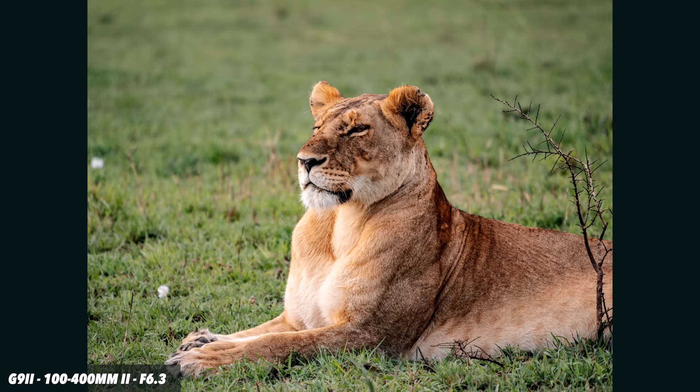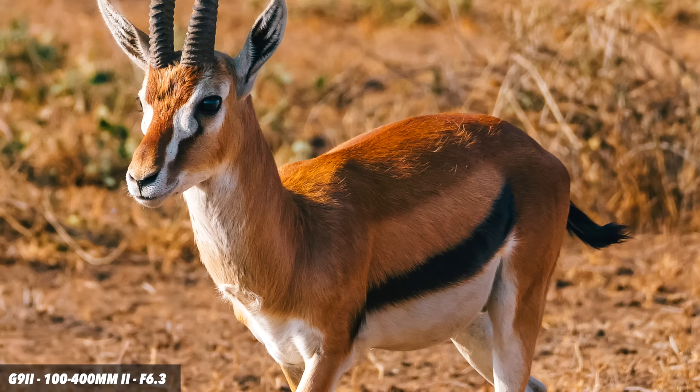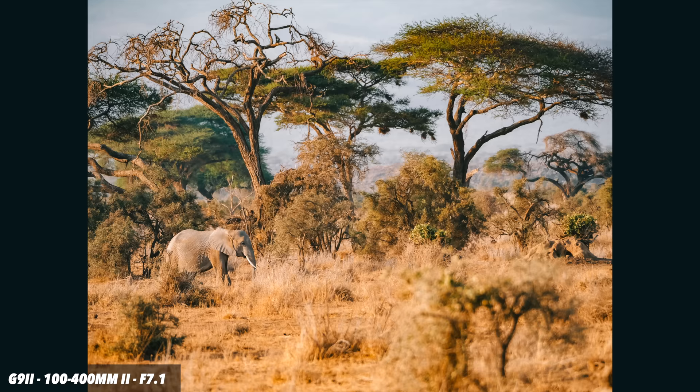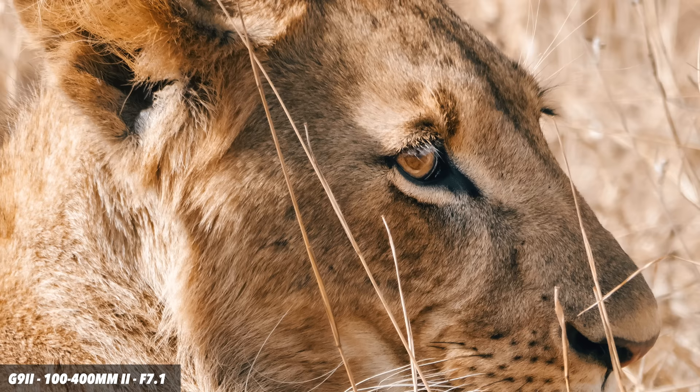The slight softening at 400mm is a payoff I'm more than willing to accept given the size, weight, and versatility. There are sharper super telephoto lenses on the market, but I think you'd struggle to find something as versatile as this. Even the Olympus 100-400 is significantly bigger, so this is about as portable as you can get — and you can still get very sharp results even at 400mm. Image quality improvements from Mark I to Mark II are relatively minor so far, but it was very good to begin with.